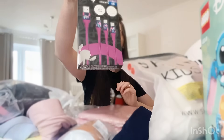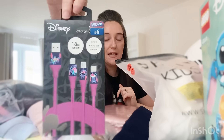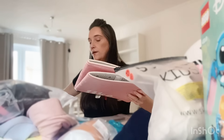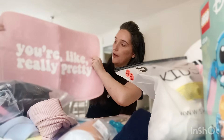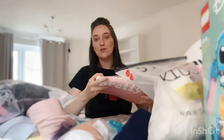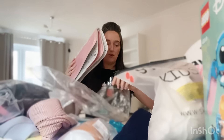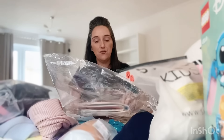I got an iPhone charging wire from B&M, priced at £6, which she really needs. Then I got her this cute little carpet which is going to go in her bedroom — it says 'You're like really pretty,' which is a famous quote from Mean Girls. I think it was priced at around £2, really cheap. So I've got that to go in her bedroom.